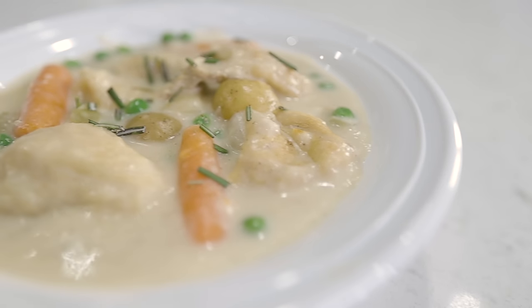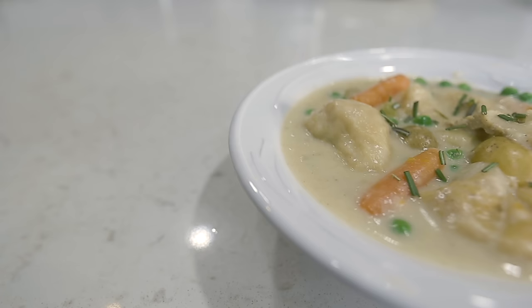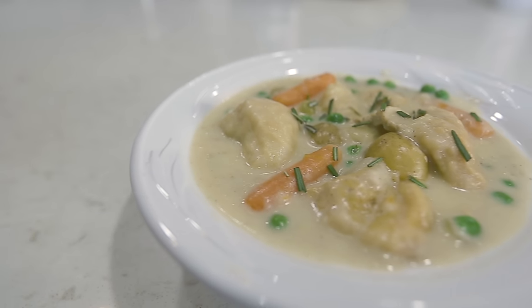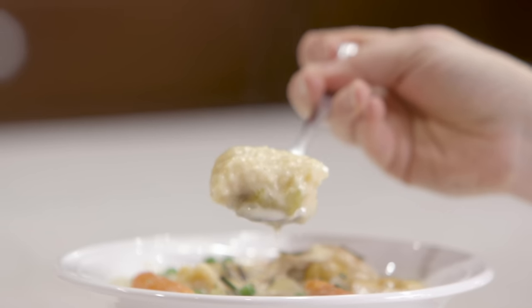Hey everyone, welcome back to Six Sister Stuff. Today I'm making a delicious chicken and dumplings in the Instant Pot. My name is Kristen and every Monday I share an Instant Pot recipe with you. If you're new, make sure you subscribe and push the little bell so you won't miss any notifications. Today I am making chicken and dumplings — one of the most requested videos. My husband introduced it to me and I've loved it ever since. Let's go to the kitchen and get cooking.